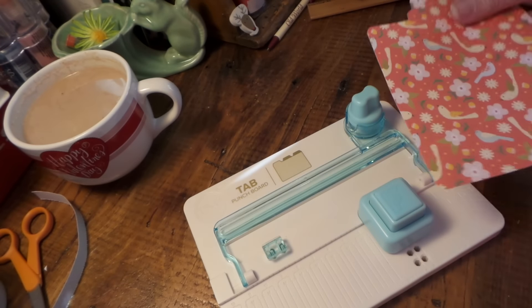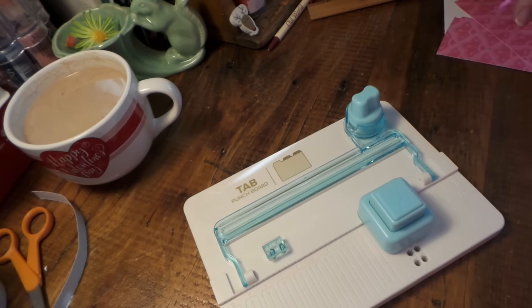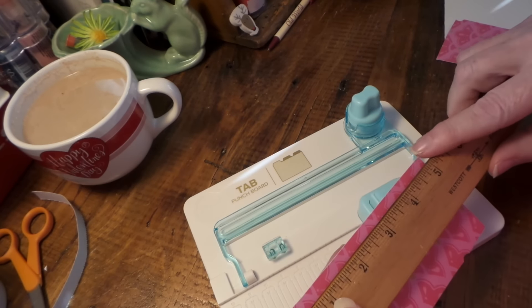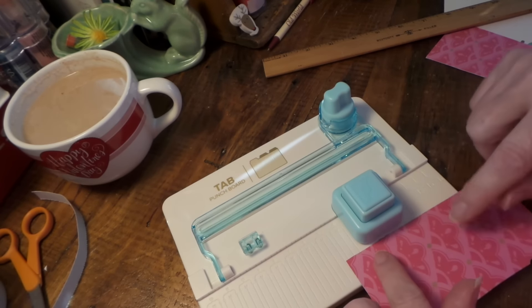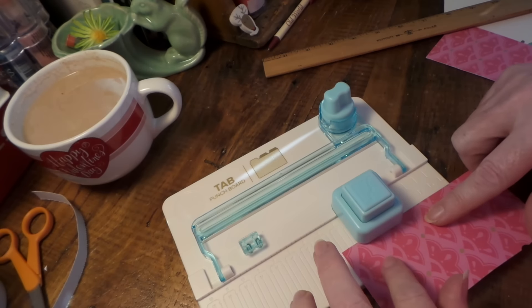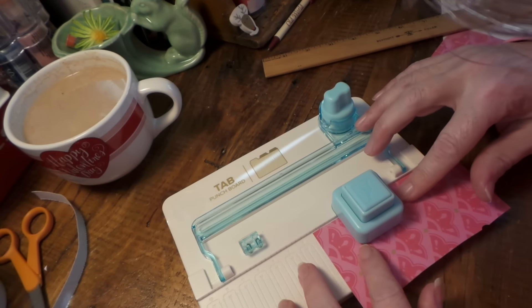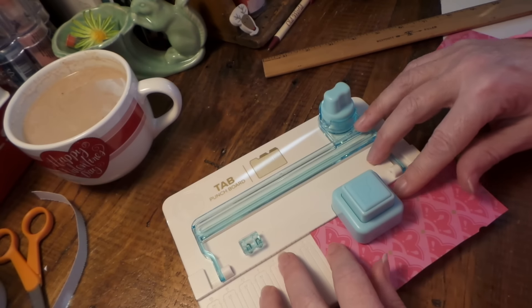For a small size centered tab, I'm just going to use a scrap of paper. The width of the paper is 5 inches, so I'll align it up to 5 inches and the small line.